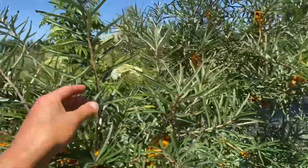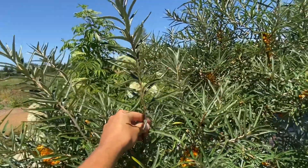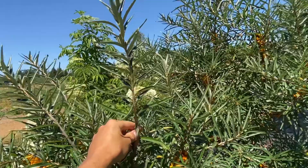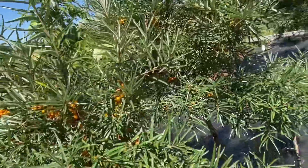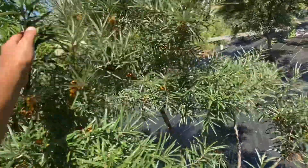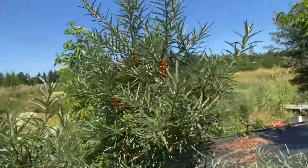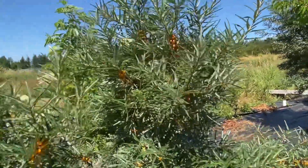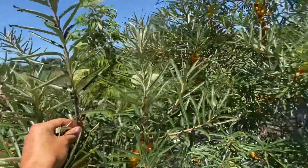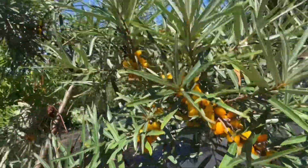Seaberry can be propagated by cutting. I could take a cutting in early spring, stick it in the ground like I would a black currant, and it will root — I have propagated it like that before. So it's pretty easy to root them. I've also rooted them in the summer with fresh cuttings, and I've also done air layers on this, so it's fairly easy to propagate this plant.